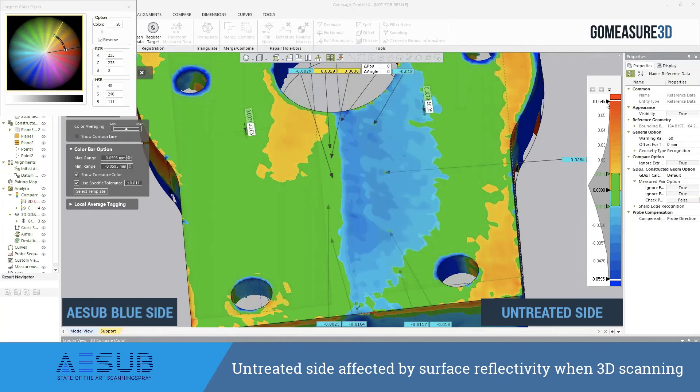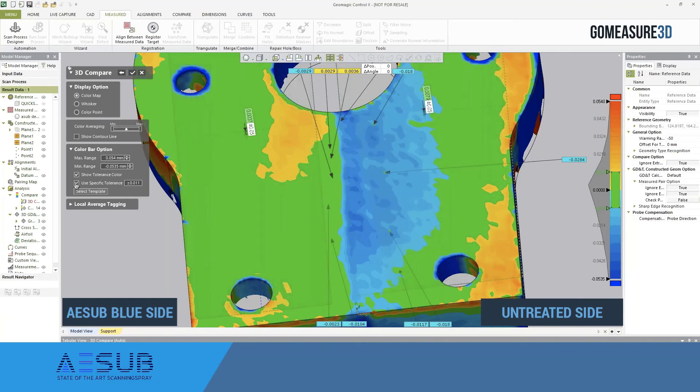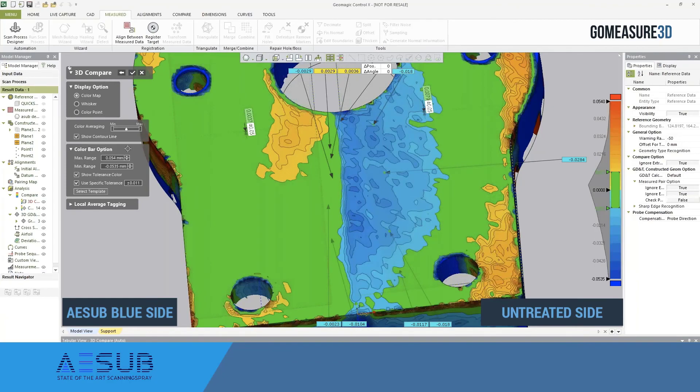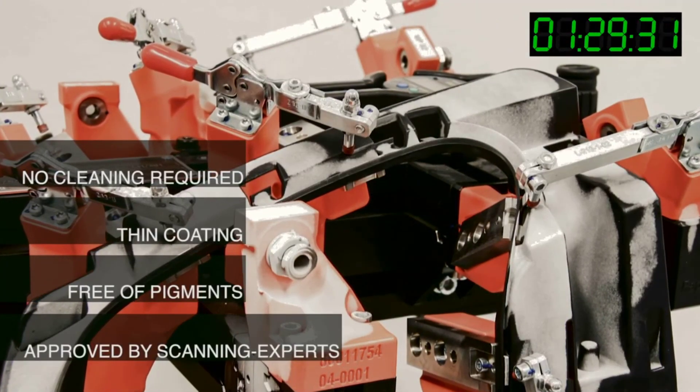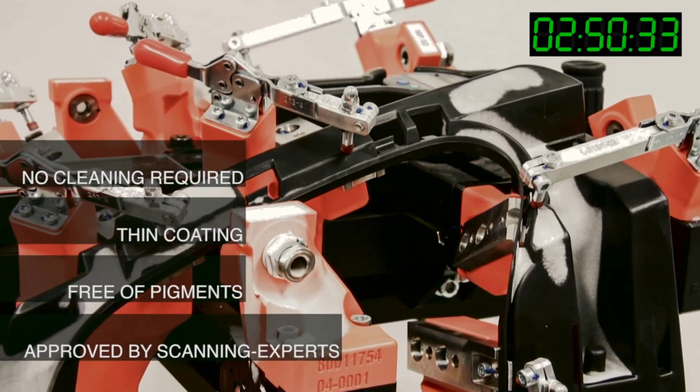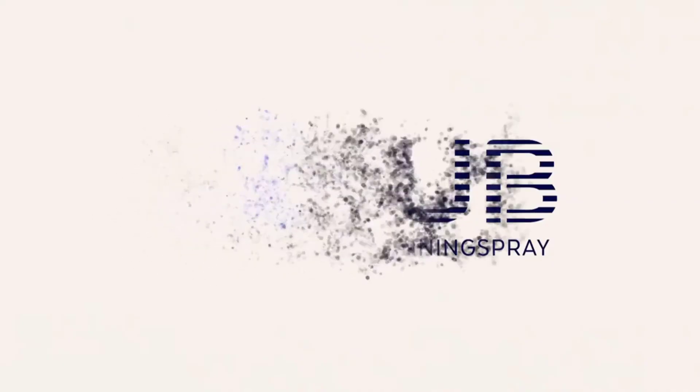With all that being said, we can really start to understand that using this product — because it does have a consistent thickness of 8 to 15 microns, which we've done multiple in-house studies to confirm — we can use that as a very reliable number to compare against when using the spray for metrology or reverse engineering applications. The benefits of using this spray are countless, the cleanup is fantastic, and if you have not taken a look at it already, I would highly recommend picking up a can and using it in your 3D scanning applications. Thank you.